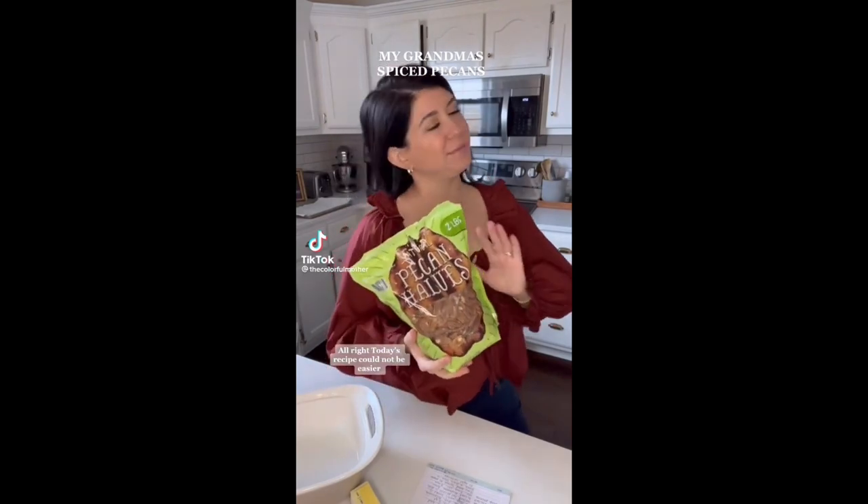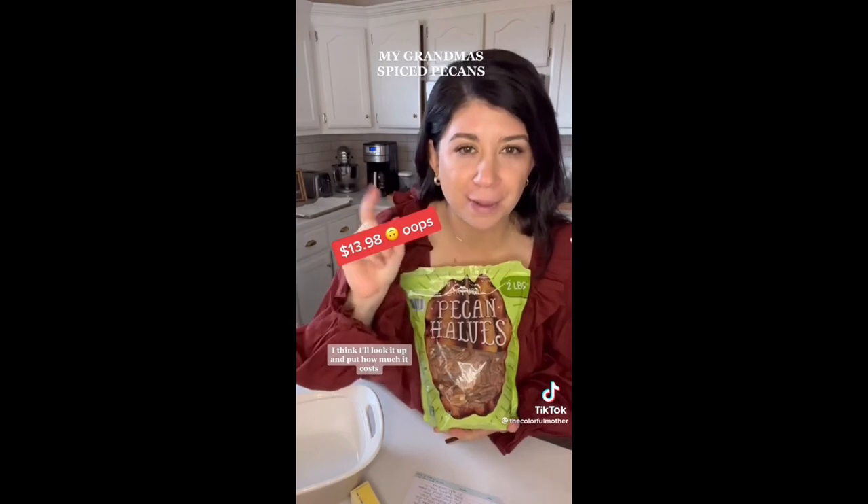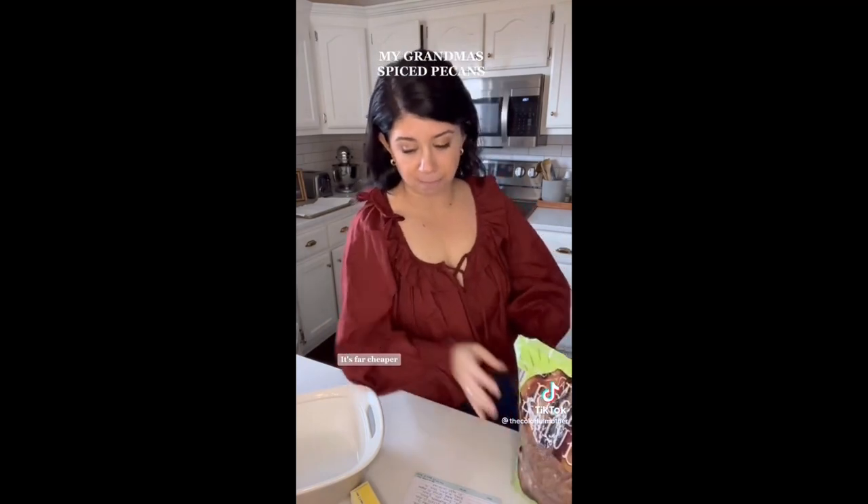Today's recipe could not be easier — it's my grandma's spicy pecans. I know they're a little expensive now, but I got this whole bag at Sam's Club for around $10. If you have a Sam's Club or Costco membership, definitely get your nuts there — it's far cheaper. Another thing about this recipe: you make it in the microwave. I've tried doing it in the oven and it does not taste the same.